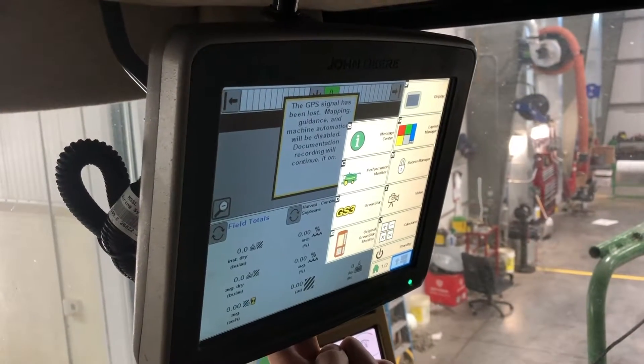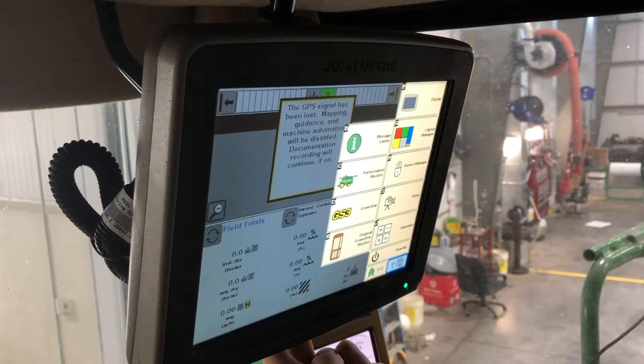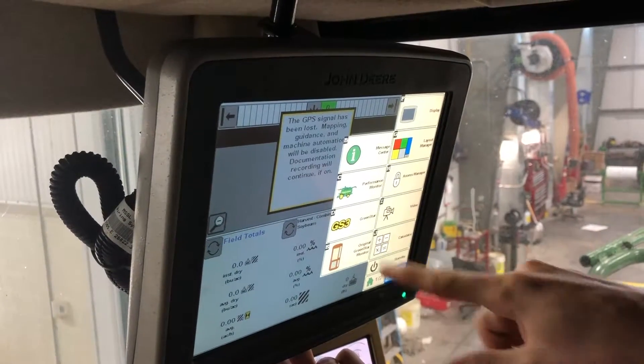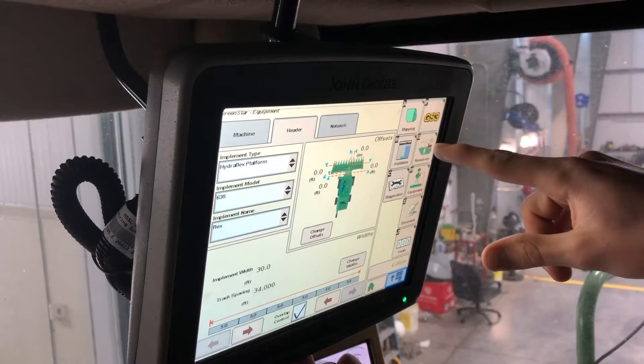On today's Tech Tuesday, we're going to show you how to set up a monitor in a 9770 combine. The 70 series have the command centers down on the armrest, so there are a couple things you have to remember. For starters, we're going to go into the menu GS3.